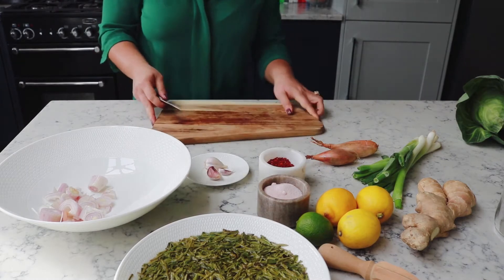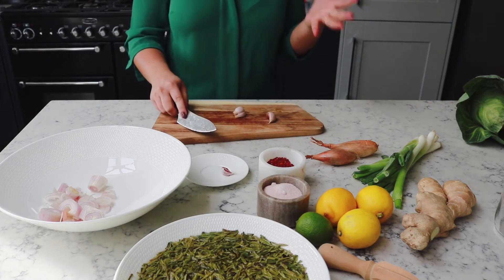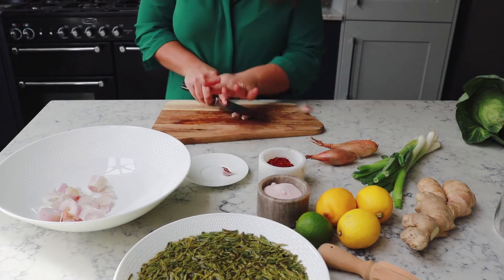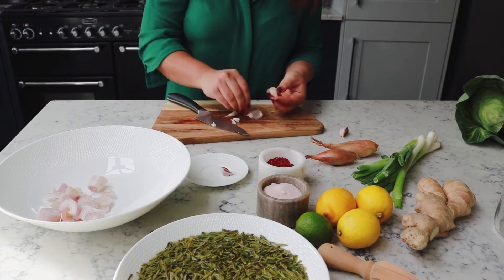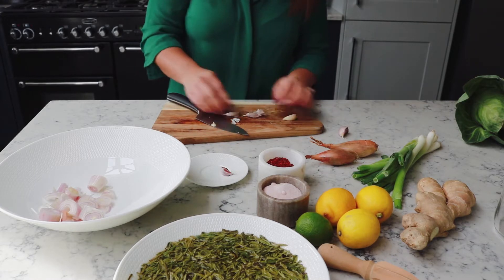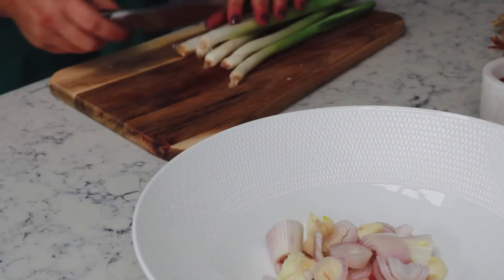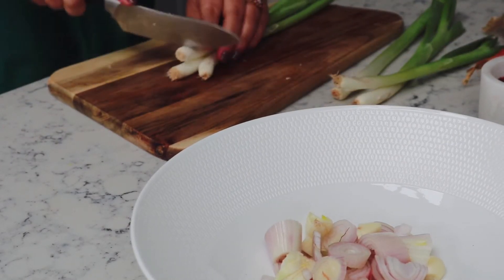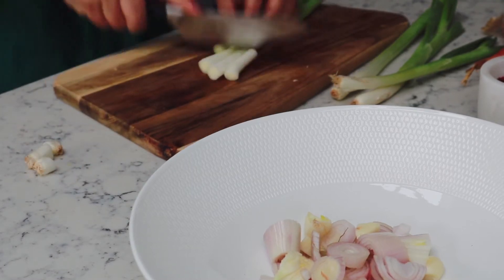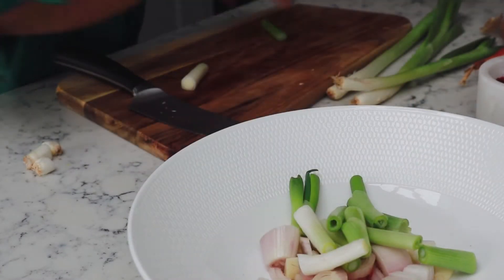I don't have to be too precious about the size or anything because it's all going to go in the processor anyway. The recipe calls for two cloves of garlic, but I'm just going to put three because I really love that garlicky flavor. And if you've ever eaten kimchi, I think you'll start to see that there are a lot of similarities between kimchi and lapeto. We're going to add six spring onions — some people call them scallions but they're one and the same thing. Just chop the ends off, roughly chopped because all of it is going into the food processor anyway.